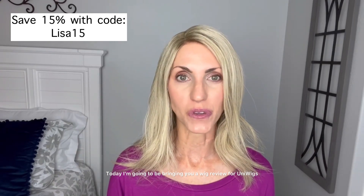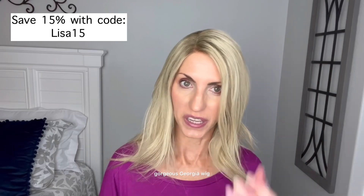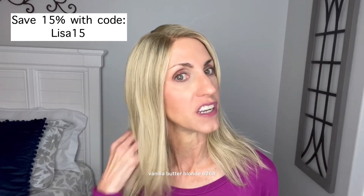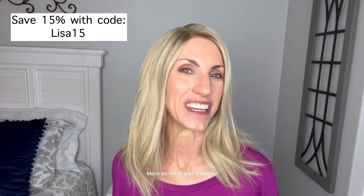Today I'm going to be bringing you a wig review for Uniwigs. We are going to be taking a look at their gorgeous Georgia wig. This is a Remy human hair wig in a beautiful vanilla butter blonde, color 626R. More on her in just a minute.